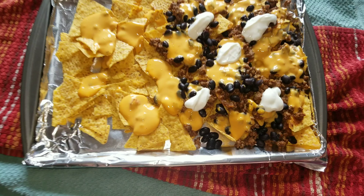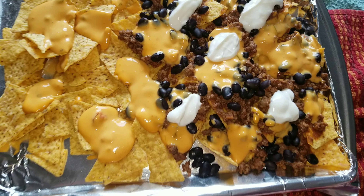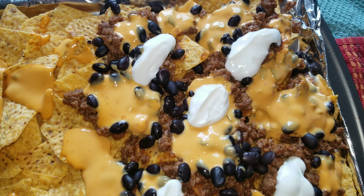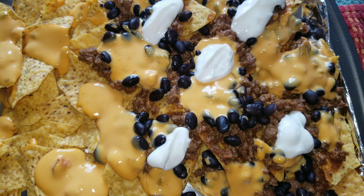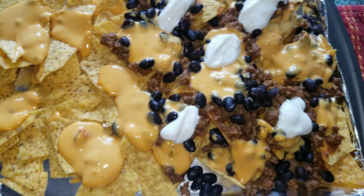Taco meat, cheese, sour cream, and black beans. On the other side is Allison's because she does not like any of this stuff. We will have a big salad for dinner tonight, so don't worry — they will get their vegetables in. But this was just a little treat for them.